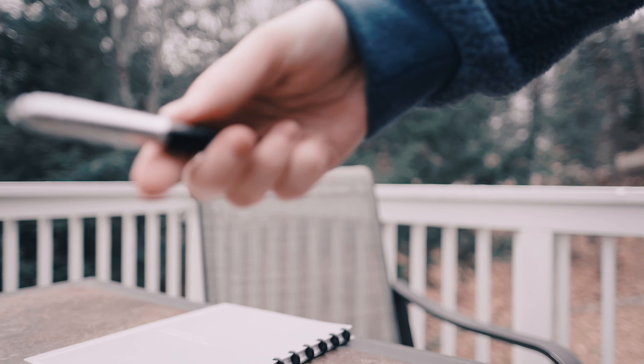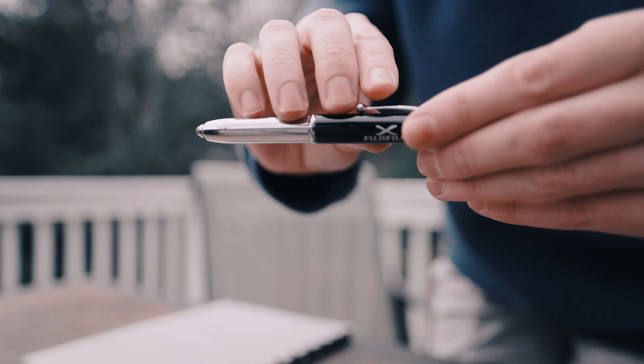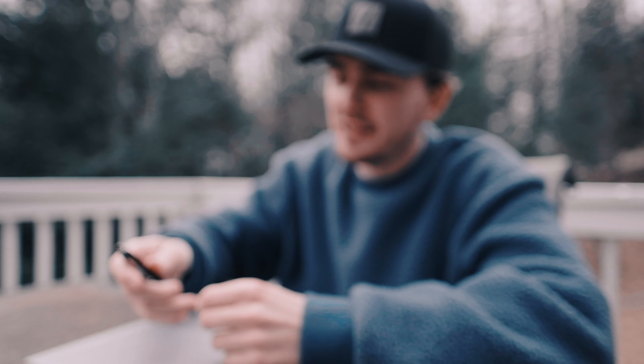Is it focused? I'm gonna check. Oh yeah. Look at this thing. Fujifilm pen — for writing all your ideas down. Let's dive in here.